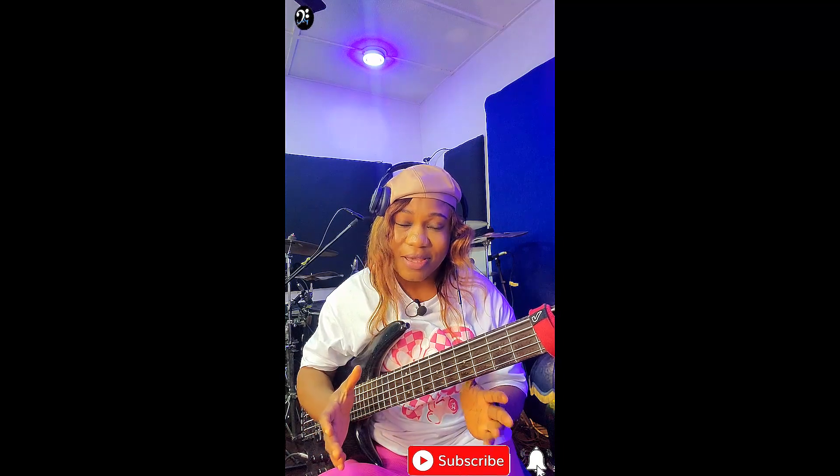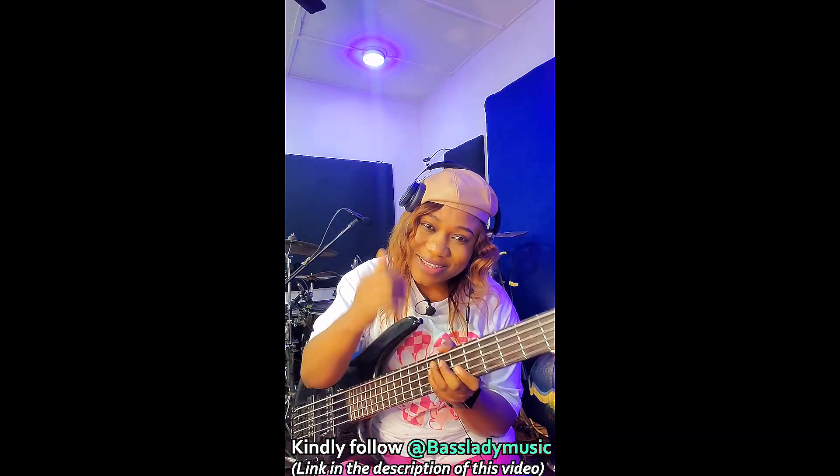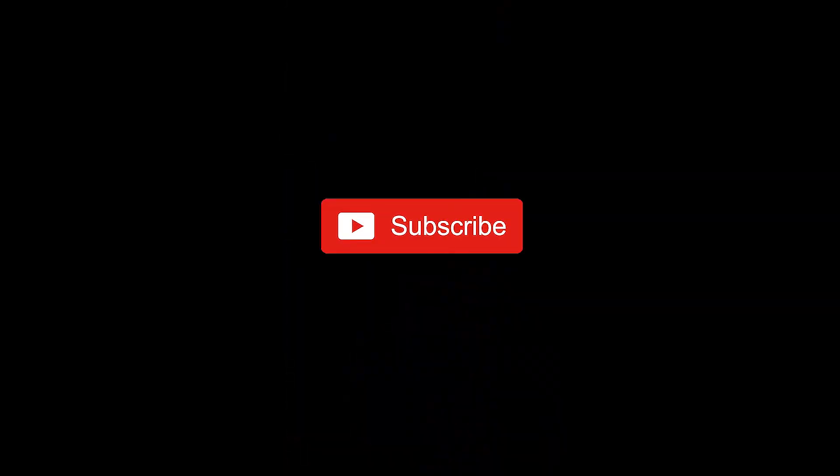That is all for today guys. If you're new to this channel, please do not forget to hit that subscribe button — it encourages me to do more. Also, always hit the like button. Thank you so much for your love and support. If you need private lessons from me, every piece of information is right down below — check my WhatsApp or send me an email and I will give you everything you need to kick start. See you — bye!